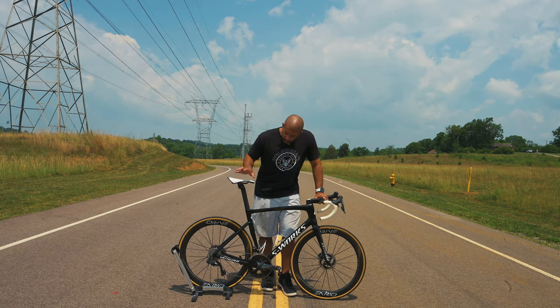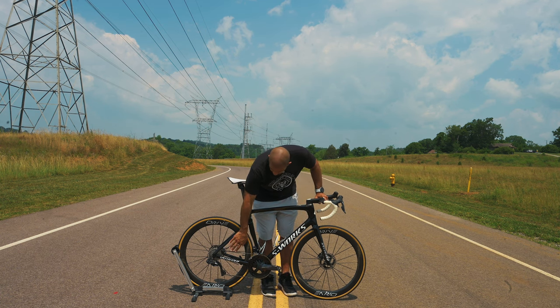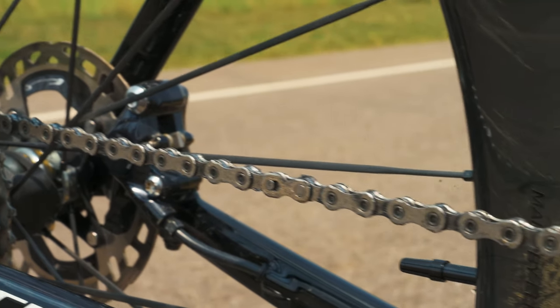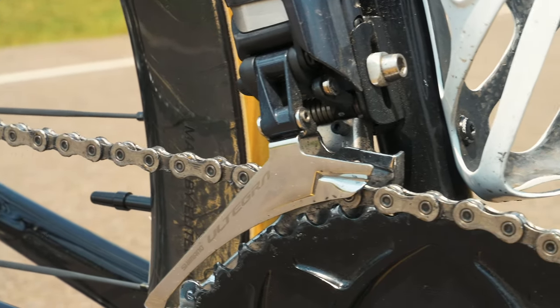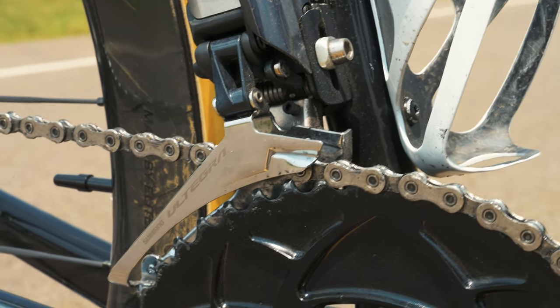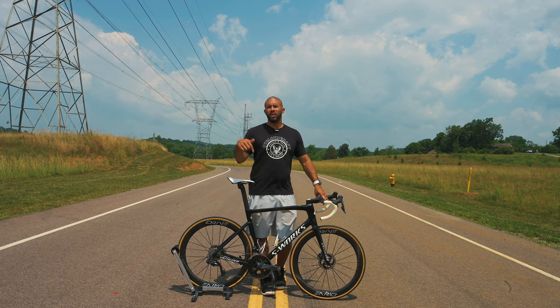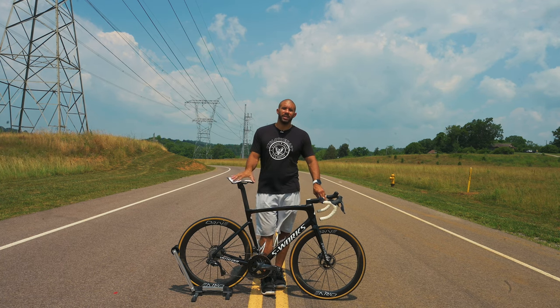One thing I wanted to mention — this is a wax chain. I wax my chains and I feel like it keeps everything cleaner on the bike, but I really feel like there's some performance gain to it as well. It's definitely a game changer as far as speed — I feel like it's definitely smoother and I don't feel like I'm pedaling in sludge. Let me know in the comments if you want me to do a video on waxing my chain.